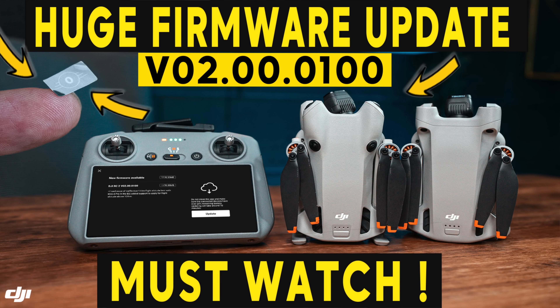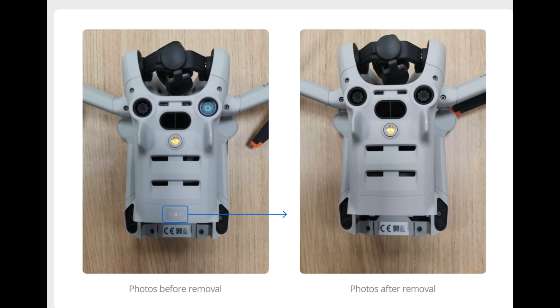I released a video a couple of days ago on the Mini 4 Pro. If you haven't watched that yet, go and check it out at the end of this one. It's all about the saga of the 120 meter height limit in the EU, relating mainly to the Mini 4 Pro, and how you can adjust that. I did a full video on that — go and check it out at the end of this video.